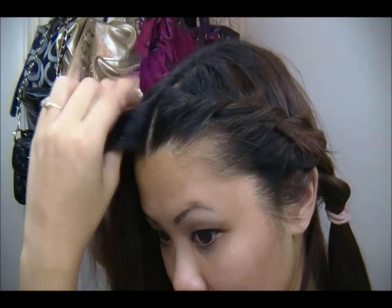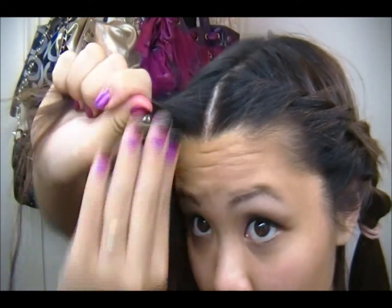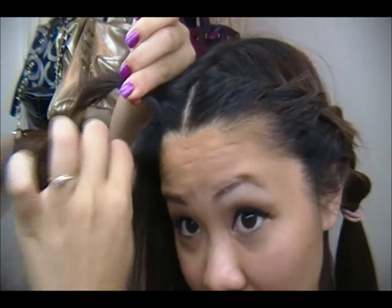I did this side already — basically I'm just holding it back and then I'll pin it or tie it up. To make it faster I'll show you my other side. You just want to split your hair, part your hair in half. My bangs were braided, so yeah — you just want to take a chunk like that.